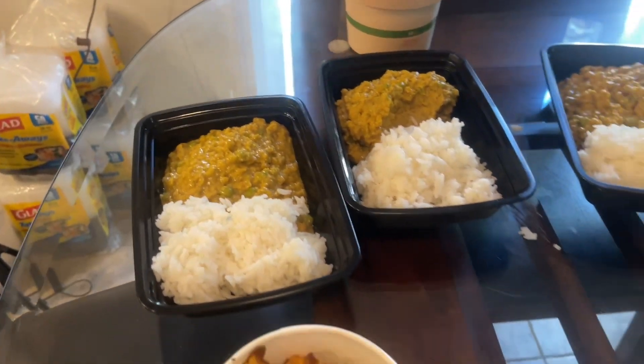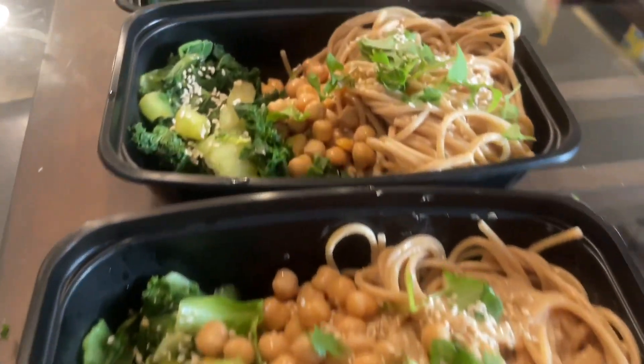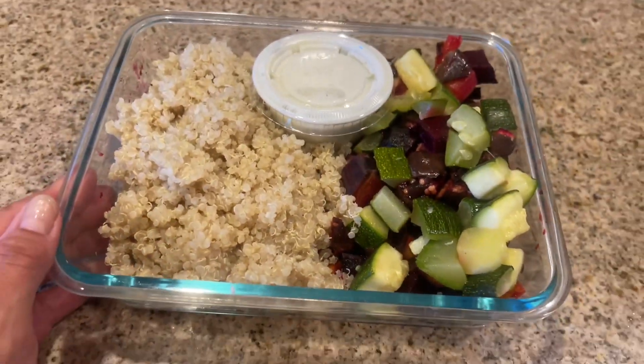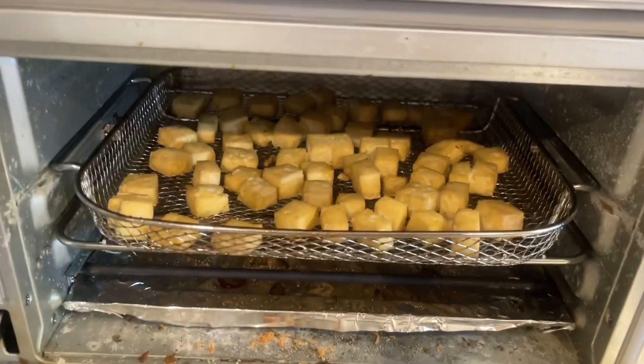Here are the finished sesame bowls — I serve them with some kale and bok choy. And these are the roasted veggie and quinoa bowls — I made a little cashew ranch to go on top. And this is it for my meal prep, guys! Thank you so much for watching and have an amazing week.